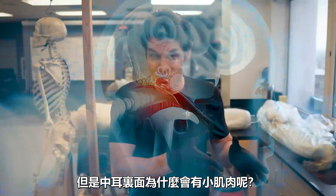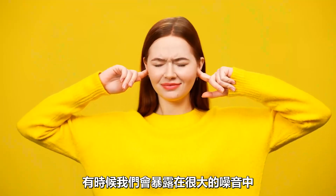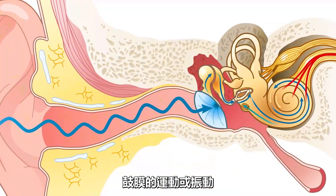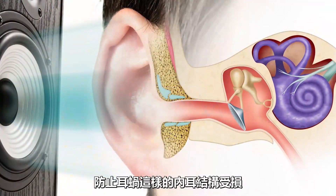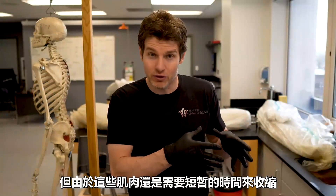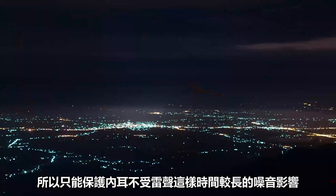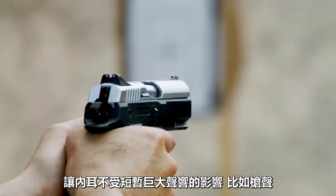But why are there these tiny muscles within the middle ear? Well, sometimes we're exposed to loud noises. What these muscles can do is contract and limit the movements or vibrations of the tympanic membrane to help prevent damage to those inner ear structures like the cochlea. But because it takes a fraction of a second for these muscles to contract, they can protect the inner ear from prolonged loud sounds like thunder, but can't contract quickly enough to protect against brief loud sounds like a gunshot.